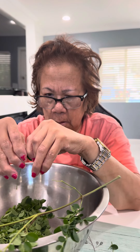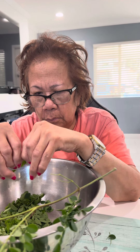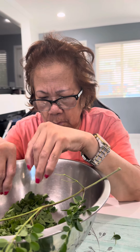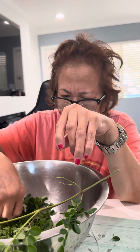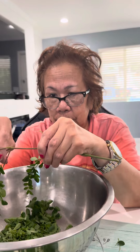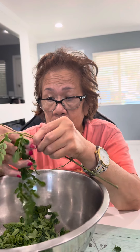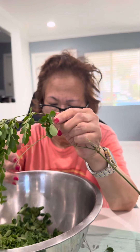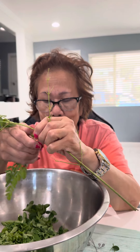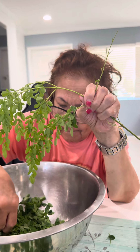This is Mama Claire's road to recovery, one year after a hemorrhagic cerebellar stroke. She's doing a fine motor activity by taking out the leaves of a Moringa plant. This is a really good activity for stroke — this is dual tasking.